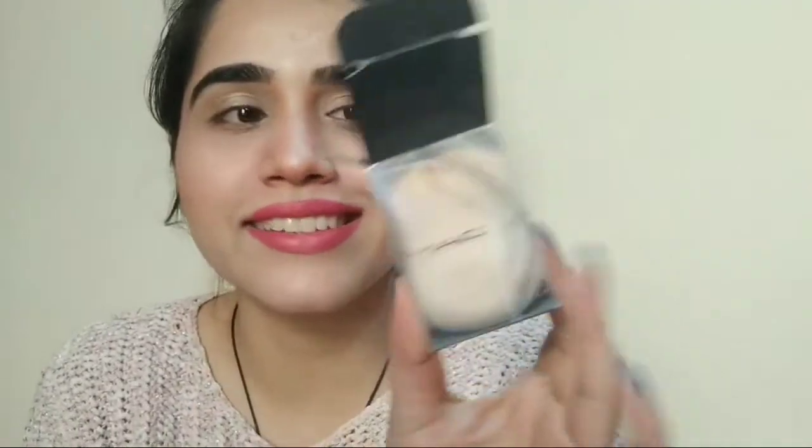I totally loved it. When you wet it, it doesn't fit the same way — it goes like this. See, it is so double in size from behind. I totally loved it.